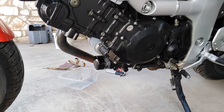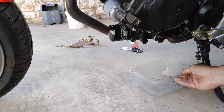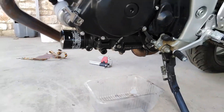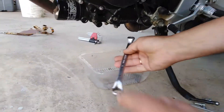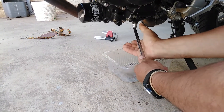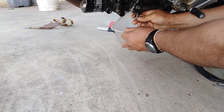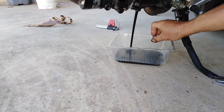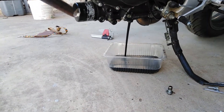First of all we have to remove the skid plate from our bike. Now here is the draining bolt — we are going to use a 14 millimeter wrench to unscrew this bolt, and we are going to use a tank for collecting the oil. Now we have to wait a few minutes for all the oil to drain from our engine.